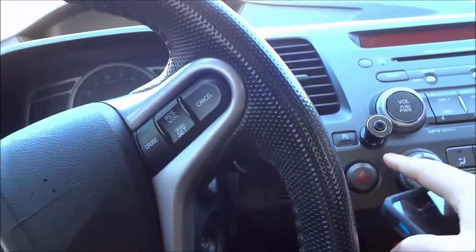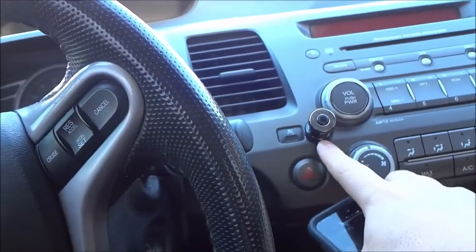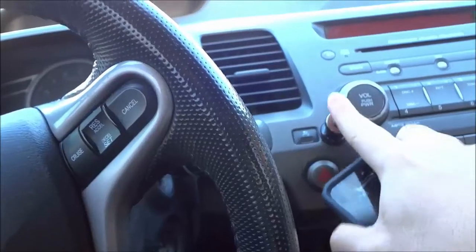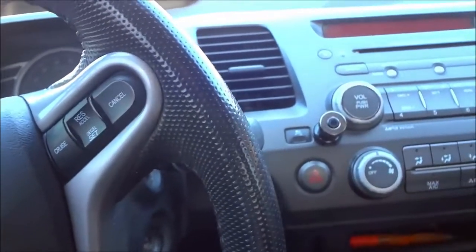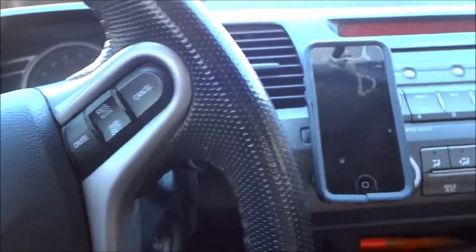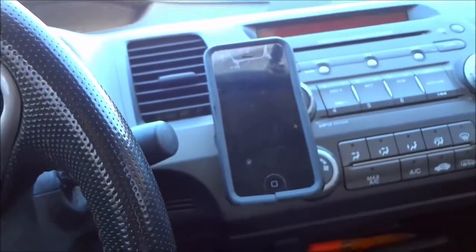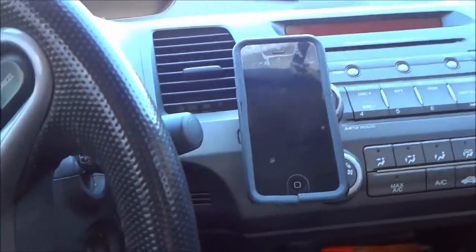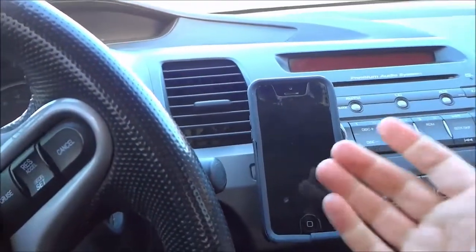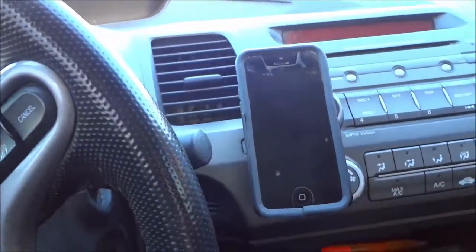All that I did was peel off a little piece on the back to expose the 3M adhesive and then I just held it in place — I would say for about a minute — and that's it. I have used it for quite a while and I am absolutely happy with its performance because I have never experienced my cell phone falling off or unmounting or anything like that.